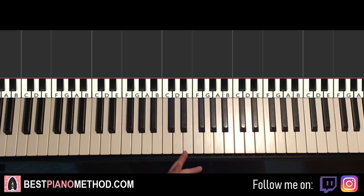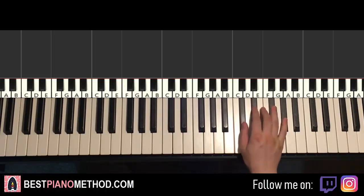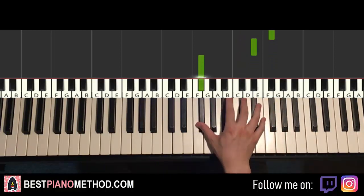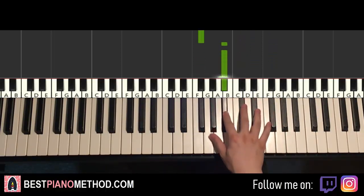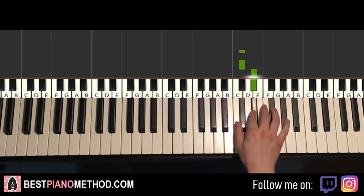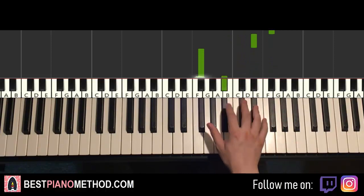The post-chorus section follows that. We can learn this in one go because it's pretty easy — it's very short. It goes D-flat, D-flat, E-flat, G-flat, E-flat down to G-flat, and then B-flat twice. That's it for the right hand for this section.